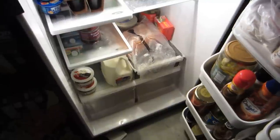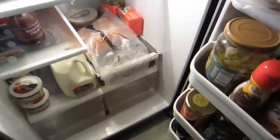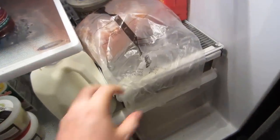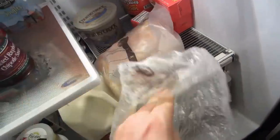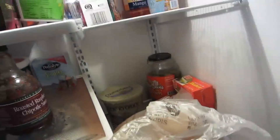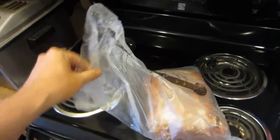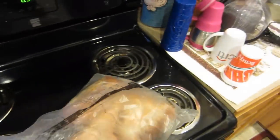Okay YouTube viewers, this is Axter 99 again. What I want to do is show you one item in my refrigerator in particular. This is pulled pork, and I want to apologize — I forgot to show you the start of this recipe and I already got some of it going.